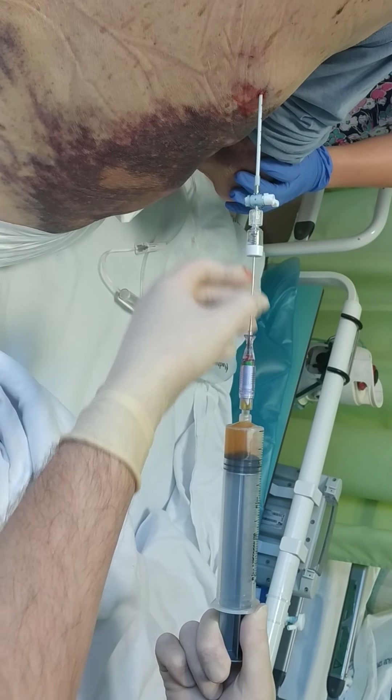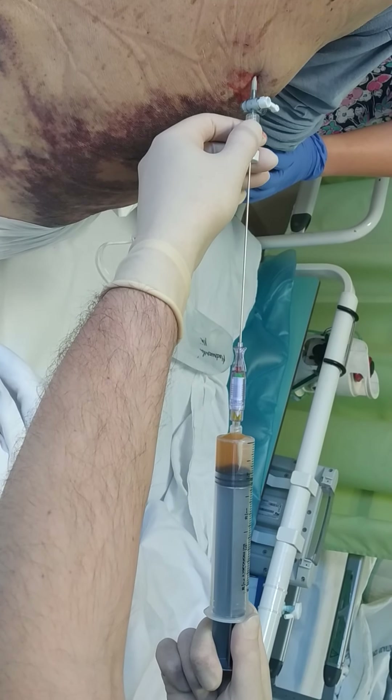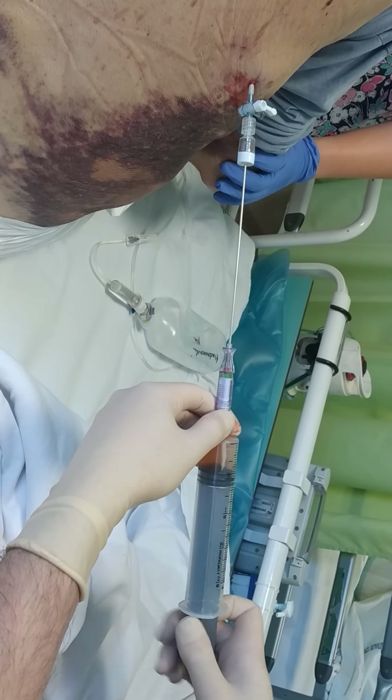we need to withdraw the metal needle and the plastic catheter is going in.